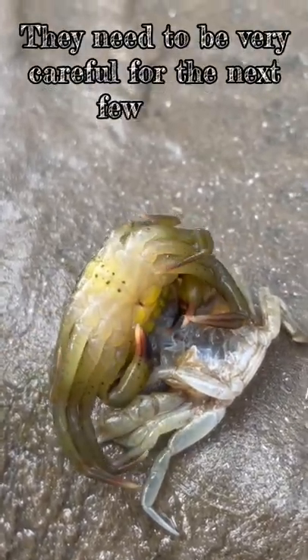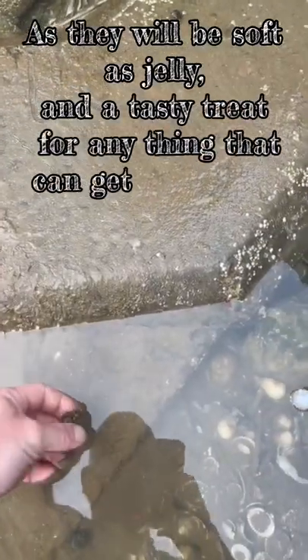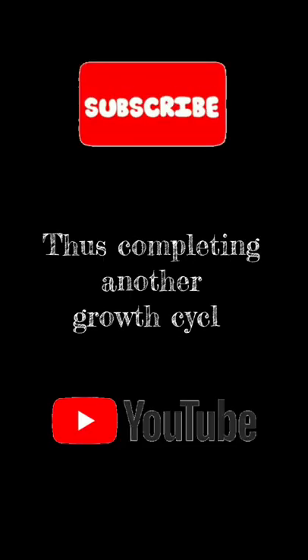They need to be very careful for the next few days, as they will be soft as jelly and a tasty treat for anything that can get its mouth on them. They are the perfect bait for us fishermen. After a few days they will go hard again, thus completing another growth cycle.